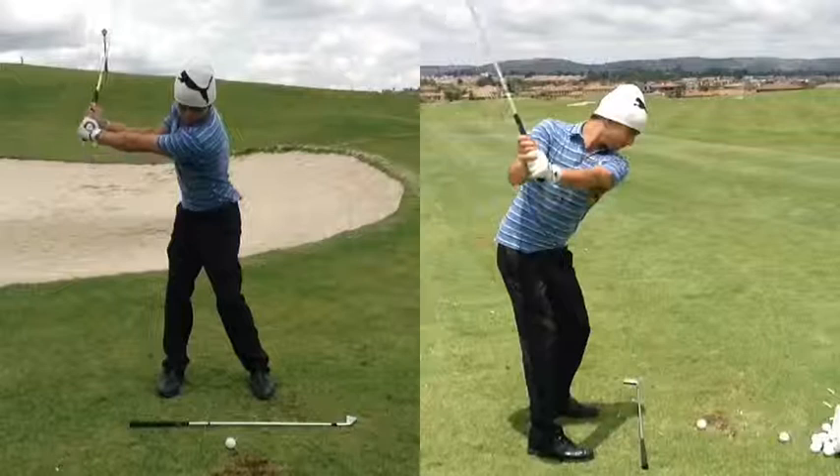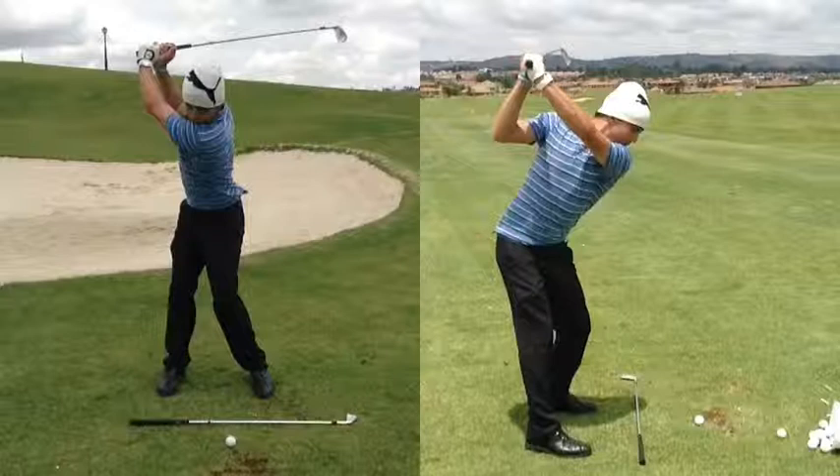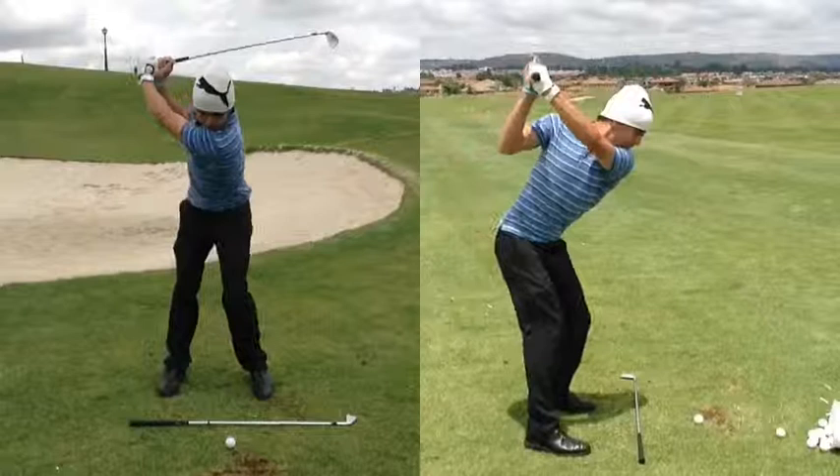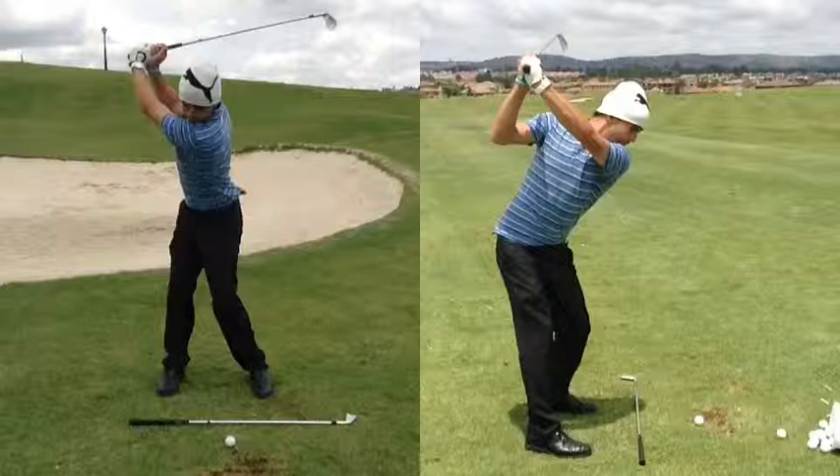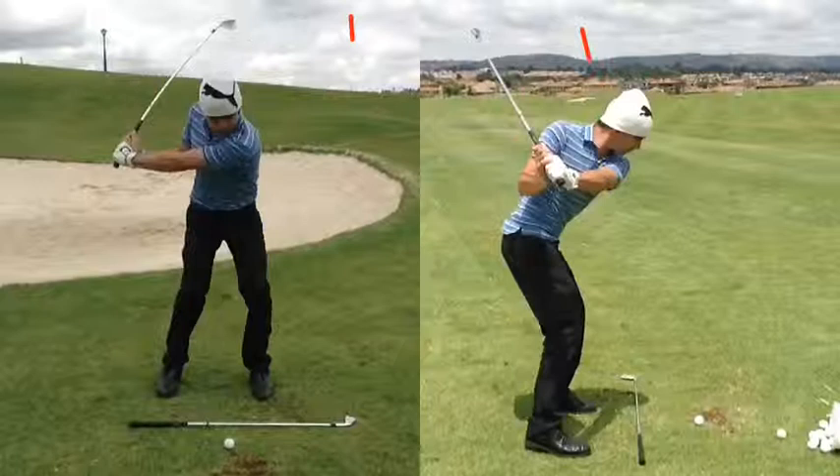Bring it to the top and see where the position gets there. There's a slight movement on top — if you look at the club from there to there, there's a slight little ringing of the club. Marking the club there and there, there's a slight dropping from the club inside before it comes down.